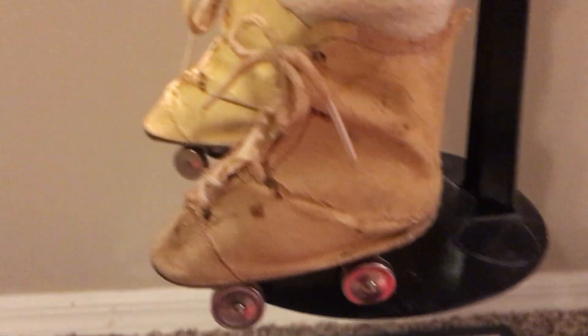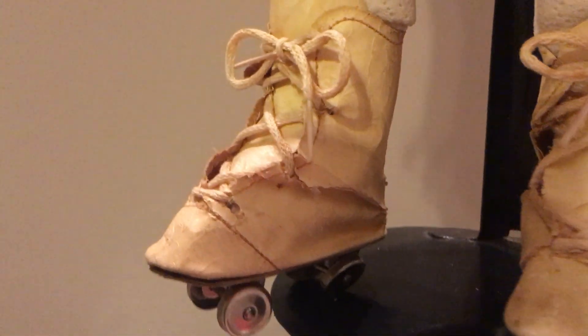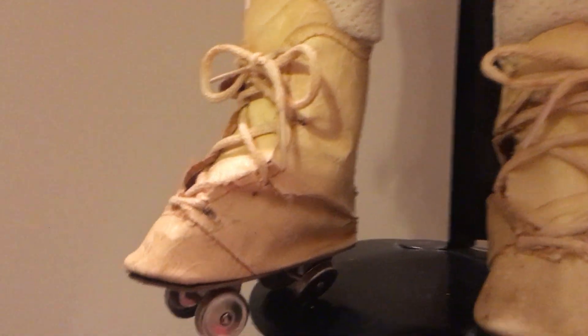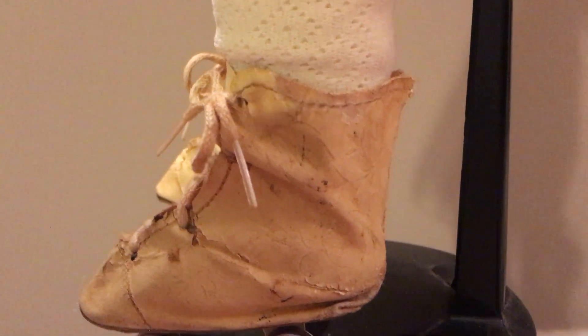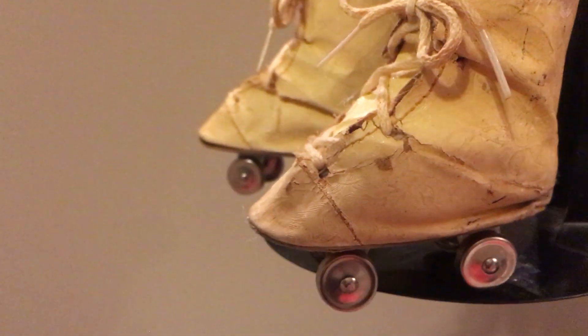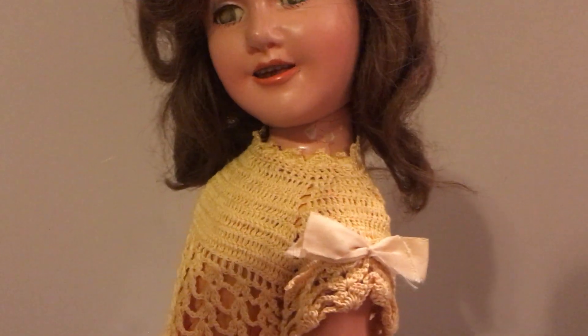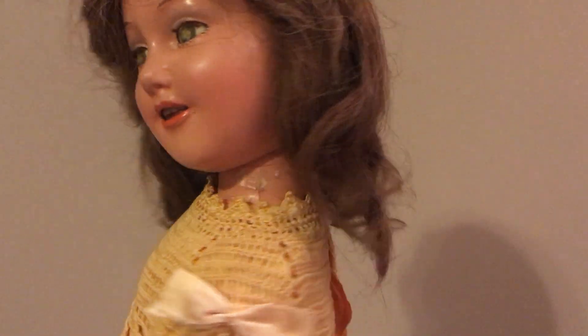I do think that she does have on her original skates. Those are in pretty rough condition but when you consider what they're made out of, they've gone a long ways. I have seen skates that look better than this but I do believe those were probably the ones sold with the doll. So the outfit is not original.